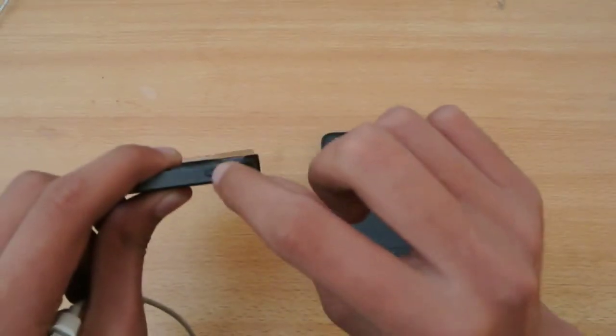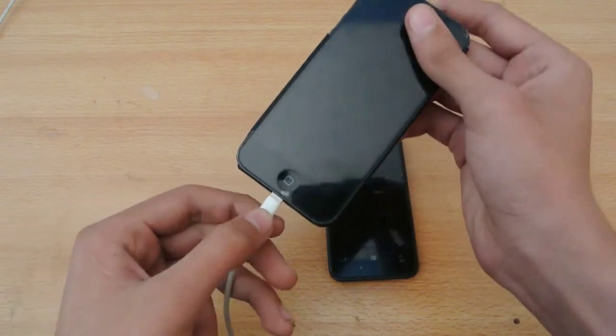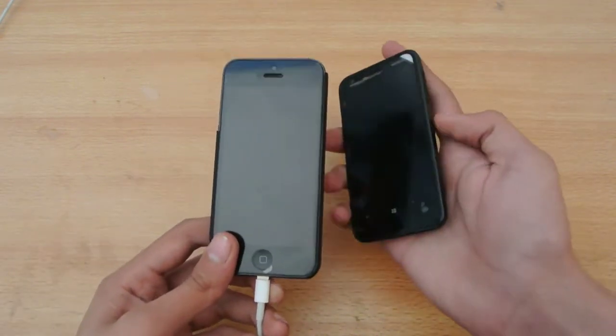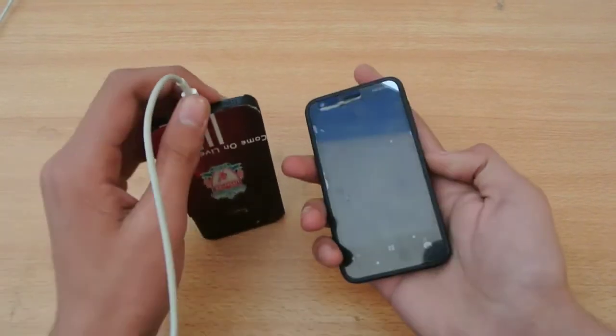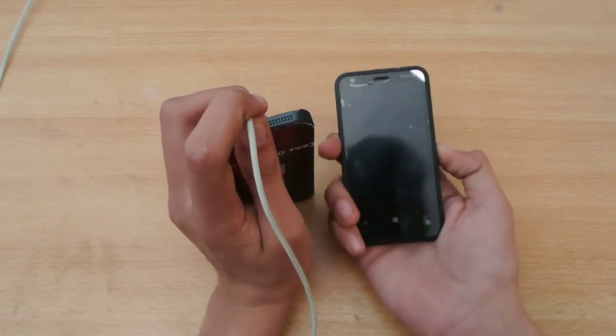The power button on the iPhone is not working, so I'll be using this USB cable to turn on my iPhone. Let's do it at the same time — one, two, three, go.